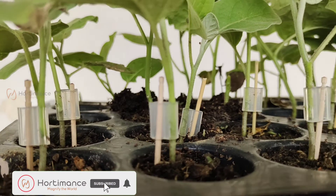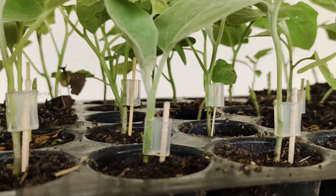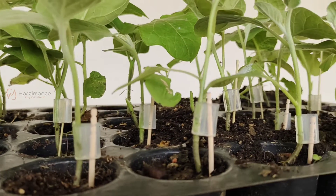Hello Learners! Welcome to Hortimens channel. In this video, we are going to learn how commercially the brinjal plant is grafted on turkey berry plants using grafting clips.